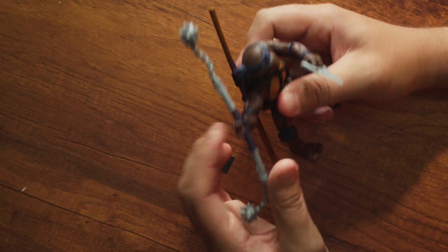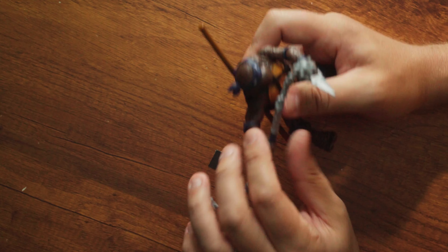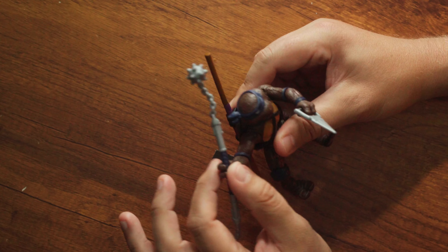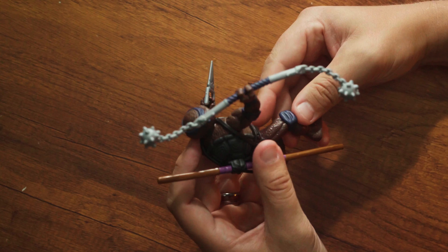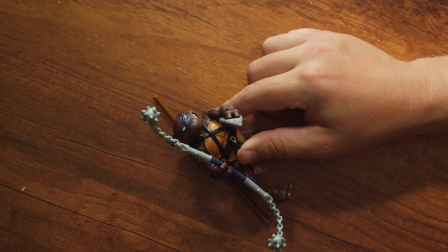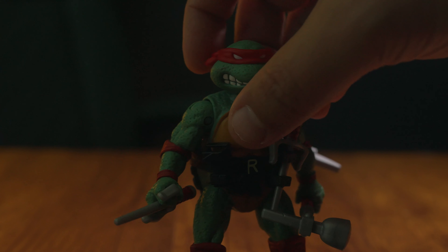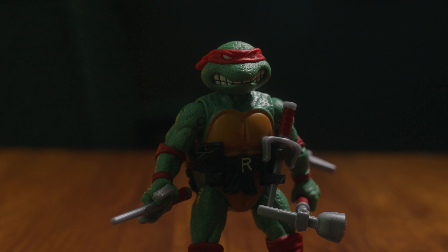Here's Donatello. Like we said, he's technically got the original Leonardo's head sculpt, but that's not a big concern for me — they're all turtle heads making facial expressions, who cares. He comes with this crazy bo staff that's got a ball and chain on each side of it, almost like a giant nunchuck if you think about it. He's got the same matte finish and is the same color as the original Donatello.